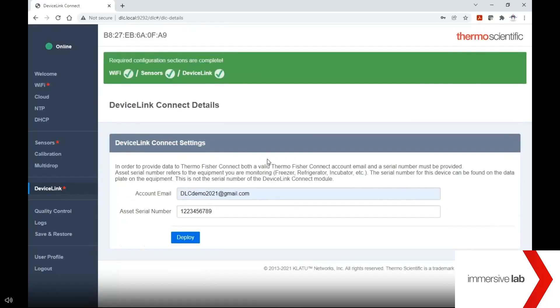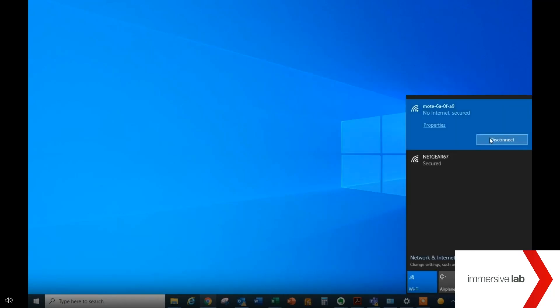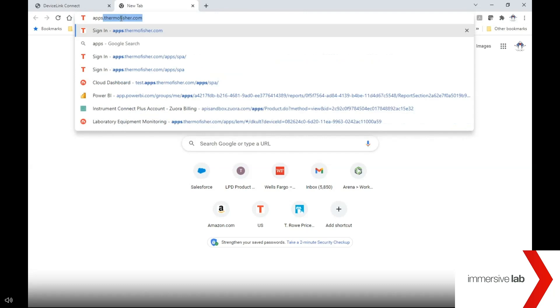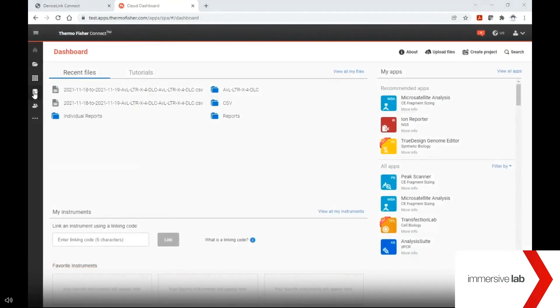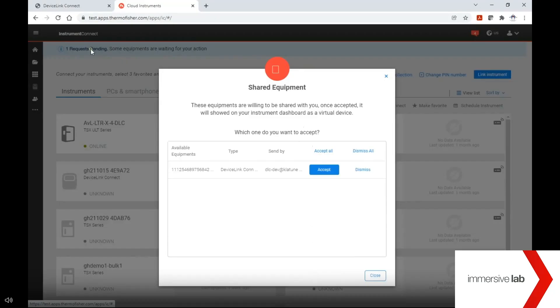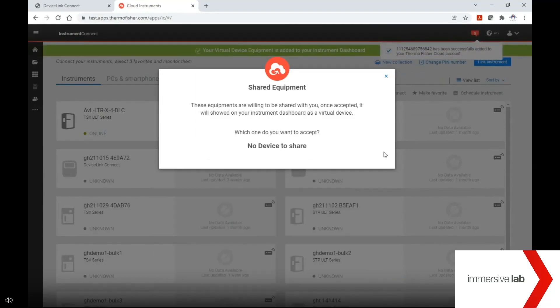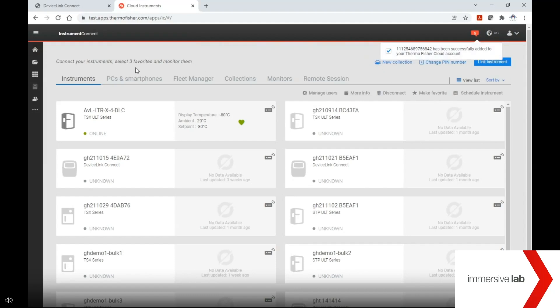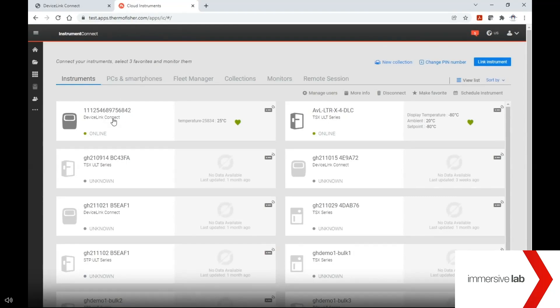You have now completed the commissioning process. Remove the USB dongle from the DeviceLink Connect box and reinsert any sensor you may have disconnected during this process. The only thing left to do now is accept your new instrument in your Thermo Connect account. Start by re-establishing your normal Wi-Fi network on your computer or mobile device and disconnect from the Moat network. Navigate to apps.thermofisher.com and sign in. Once logged in, navigate to the Instrument Connect app via the left navigation menu. You should see a message indicating one approval request pending — click the request and accept your equipment. Now you can monitor your device anytime, anywhere using the Instrument Connect web platform or mobile application, available for download on both Android and iOS devices.